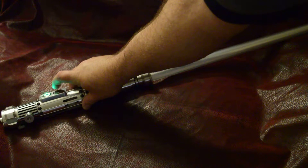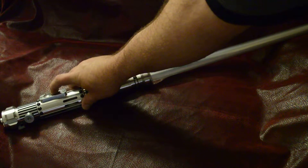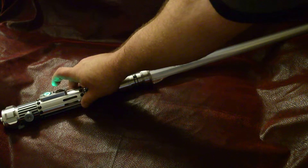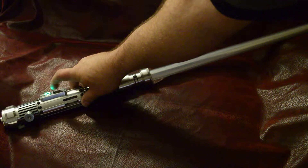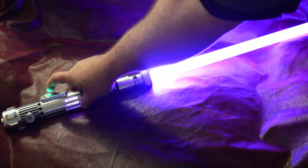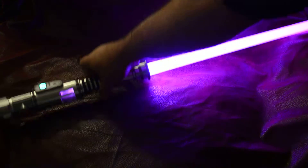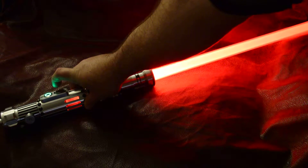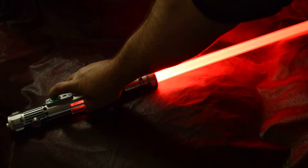I think this is five — I skipped it. Let me recount: two, three, four — yeah, that's the one I just did, purple blade, dual phase red. Alright, so we'll go to the next one.